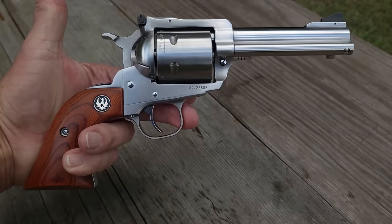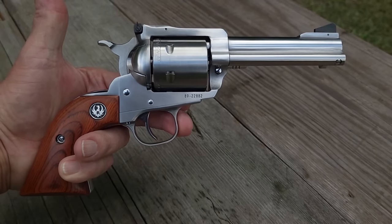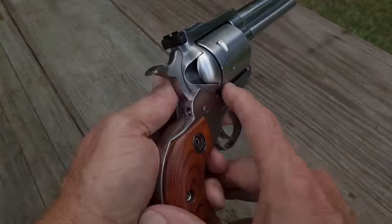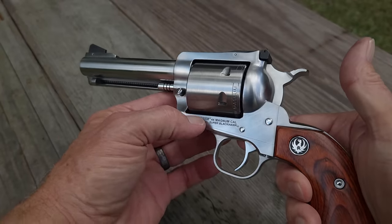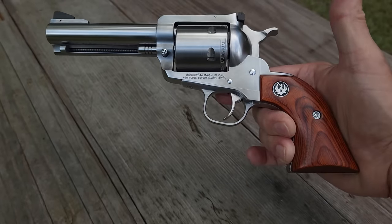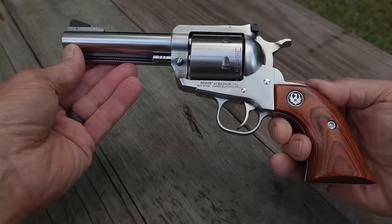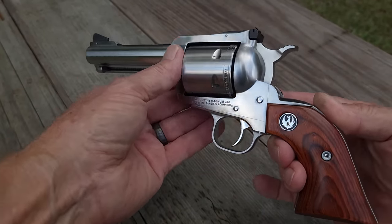That's fairly short, from my perspective, for a heavy recoiling revolver. It has no flutes in the cylinder, which is characteristic of the Super Blackhawk. It weighs 45 ounces, it's 10 and a half inches overall, and it is a single action revolver.